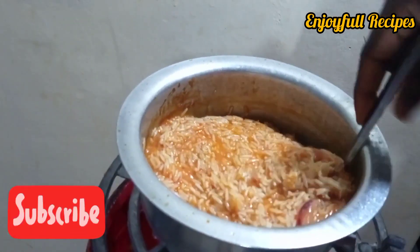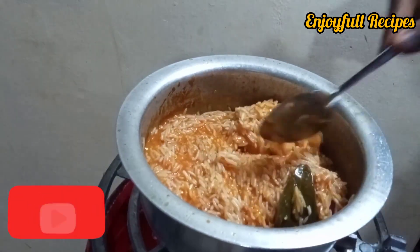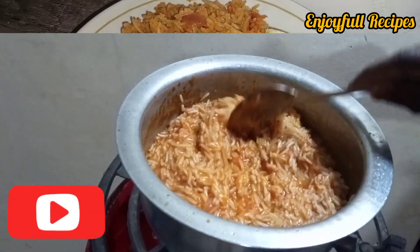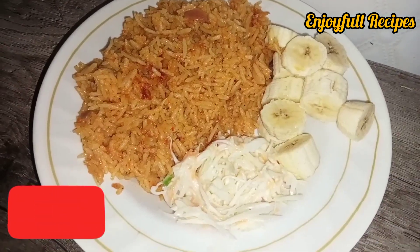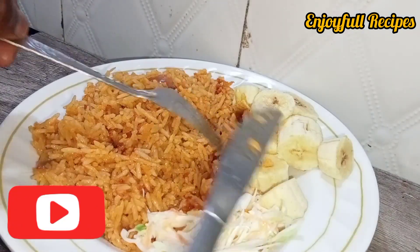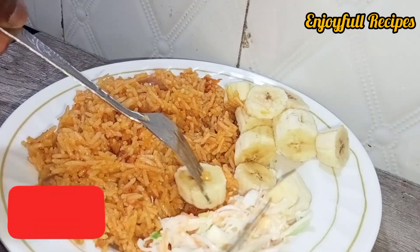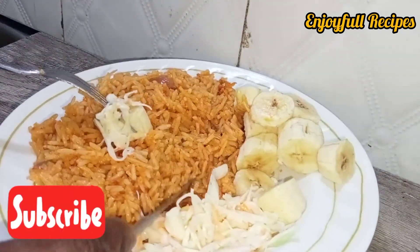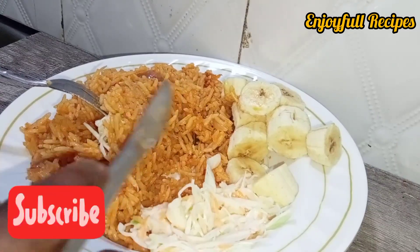Cook for 10 minutes. After every 10 minutes, turn your rice so that it doesn't stick at the bottom. Then it's ready — very yummy, with separate, well-cooked grains. You can now taste it. Don't forget to subscribe to my YouTube channel. Thank you for watching!